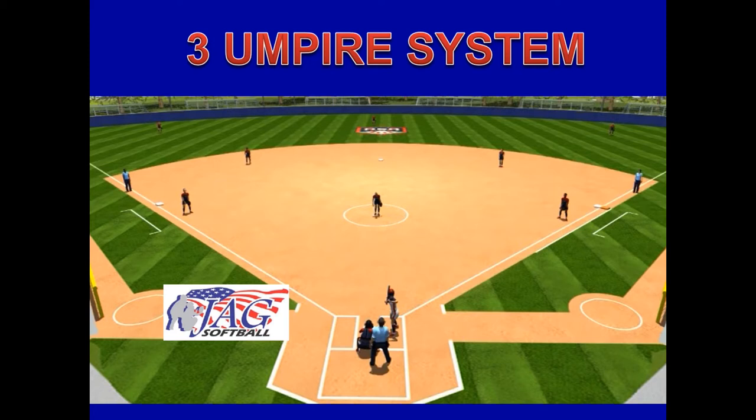John is a longtime Pac-12 evaluator, longtime USA Softball official, umpire in chief, and soon to be a Hall of Famer in the Pacific Northwest region in 2021.